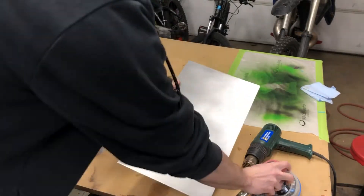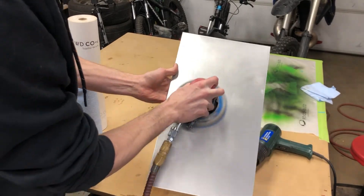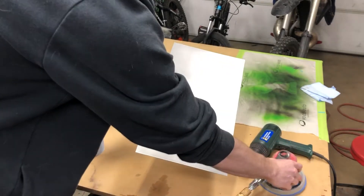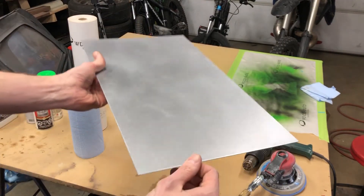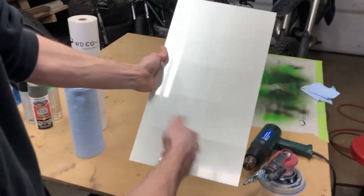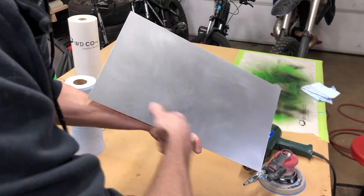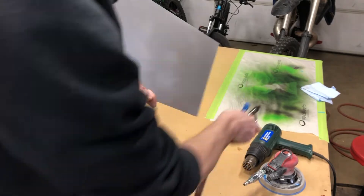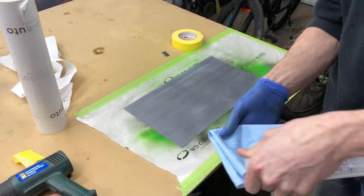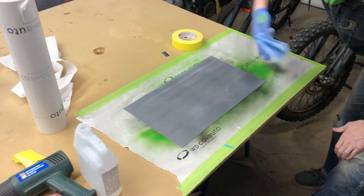We're gonna start off here with some 180 grit on my DA. I really like the Norton Dry Ice series of sandpaper from 40 grit up to 1000. Same stuff I use at work and I like to buy it for at home as well. Next we're just gonna give everything a quick blow off with the air compressor to get rid of any excess dust, and a quick wipe down with acetone to get rid of anything left on there. It's a good idea to use either this or some wax and grease remover or something along those lines.